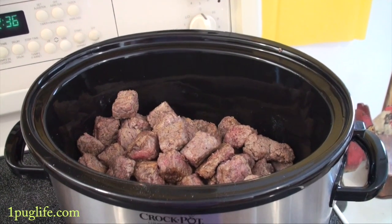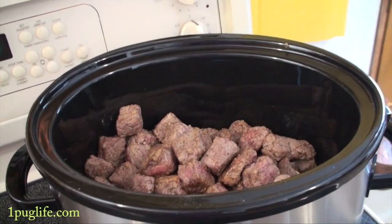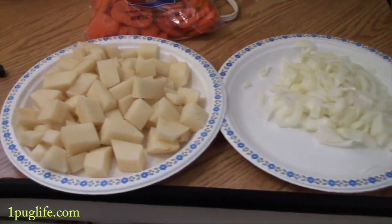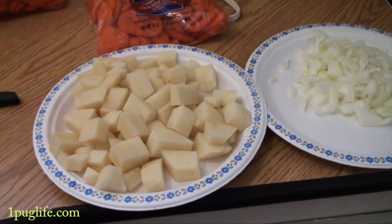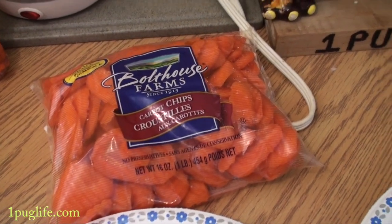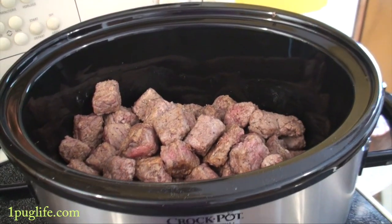I got the meat all browned up. That took probably about half an hour to get it all done and you don't cook it all the way through, you just brown each side real quick. I got my onion chopped up and my potato chopped up into good sized pieces so they're going to cook all the way through. I cheaped out and just got the carrot chips, so I'm going to throw it all in the slow cooker and top it up with some water and let her cook.